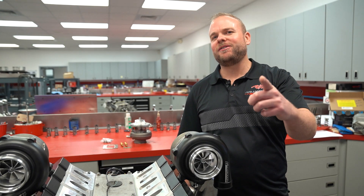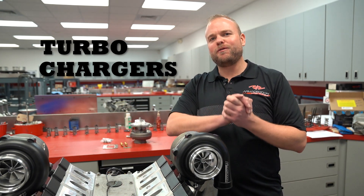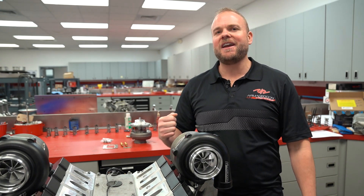Dave Rakow from Armageddon Turbo here, and today we've got a new product launch. This is our AR series of turbochargers — long in development, they're finally here and they are awesome.